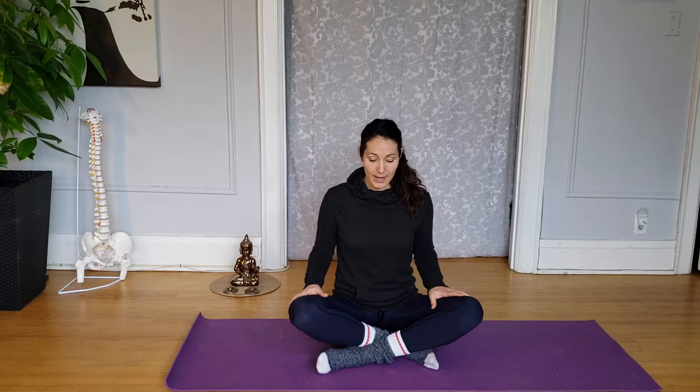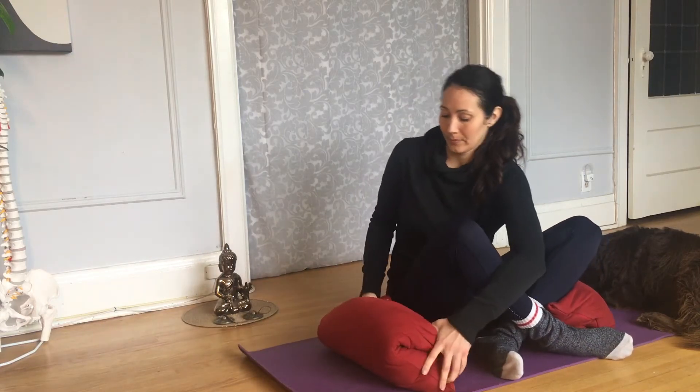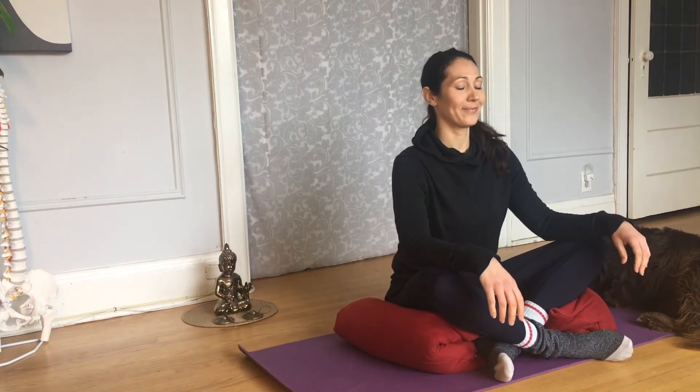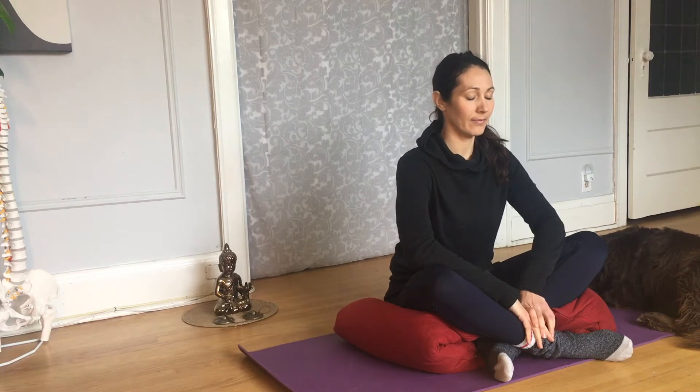Another option with the cross-legged position is placing support underneath the knees. If my hip flexors are tightening and engaging to hold my legs up, I feel all this tension in the hip flexors. I want to build support underneath the knees so they can rest, and the more I allow the weight of the legs to rest into a support, the more opportunity I have to soften and let go of the hip flexors.